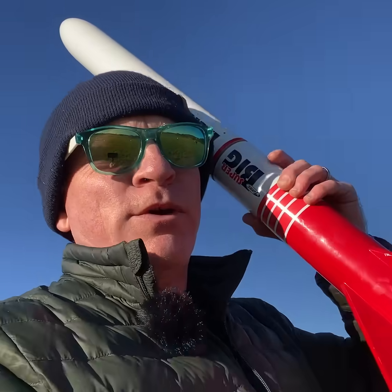I decided to fly one. It's Super Big Bertha. It's a little less windy now so I'm feeling brave. Let's set it up.